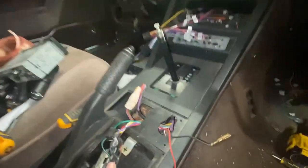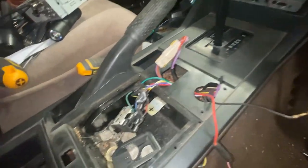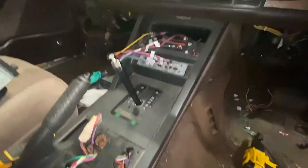It turns out the centre console removal is not as scary as I thought — you can pretty much do it yourself without any worry. I did not know what I was doing when I came out here; I just sort of floundered around for a bit and figured it out.